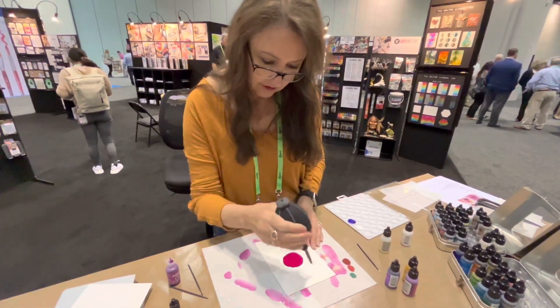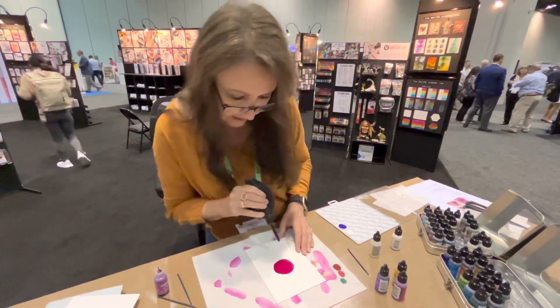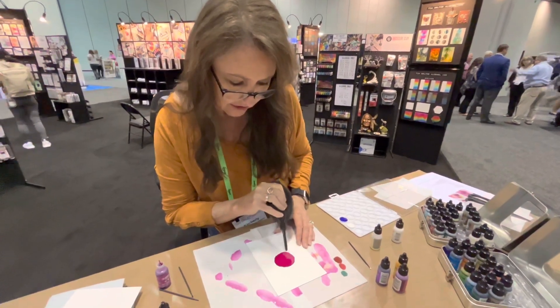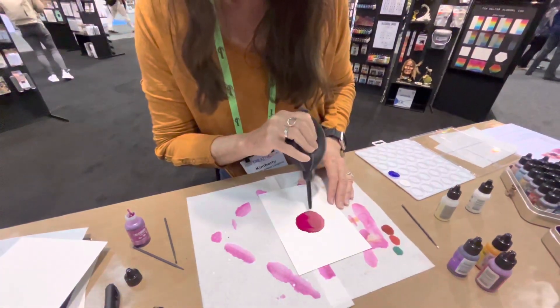I love this — this is one of my favorite colors. I think it's getting pretty dry. You can see when it dries, you know, super shiny, then starts to kind of get more matte.